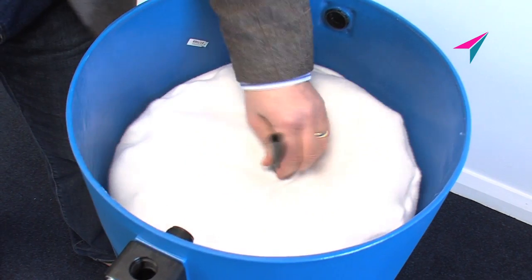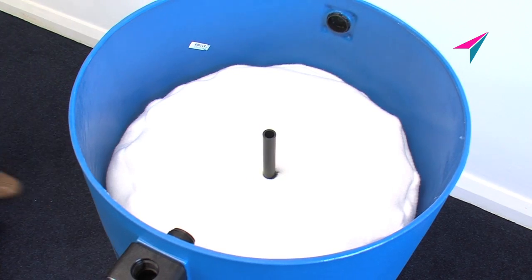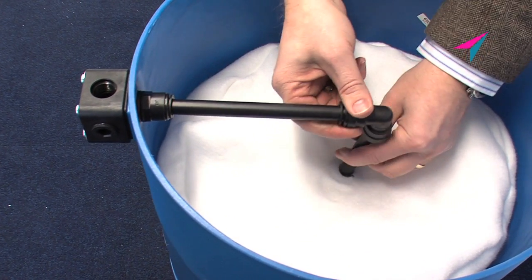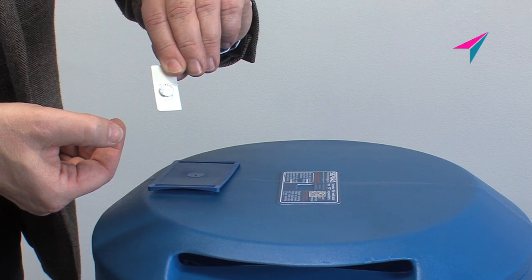Insert the felt pre-filter until it sits on top of the Selexa filter. Reconnect the quick access pipe fittings. And now for the service indicator pack.